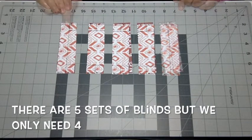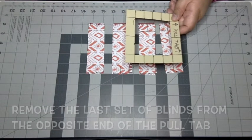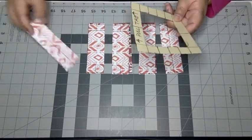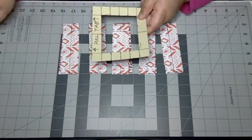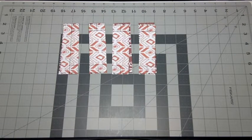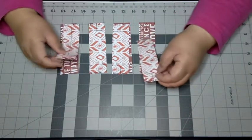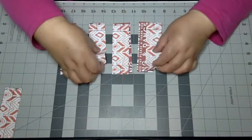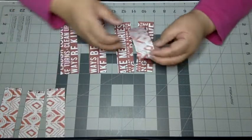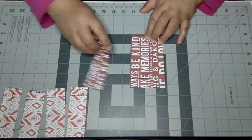Notice how there are now five sets of blinds, but we only need four. Remove the last set of blinds from the opposite side of the pull tab. My pull tab is going this way — see the arrows? — so I'm going to remove that bottom set. Now separate the images but keep them in order. I just want to make sure these are still lined up, so I'm overlapping them so you can see that they line up and become one image altogether.